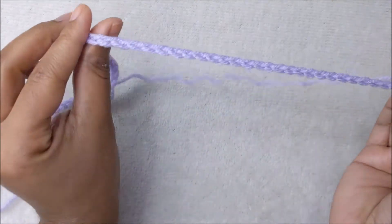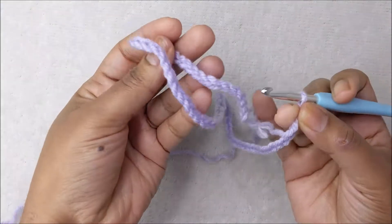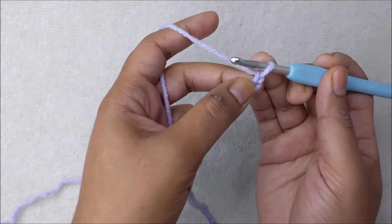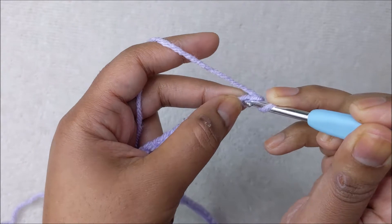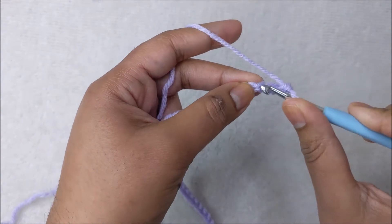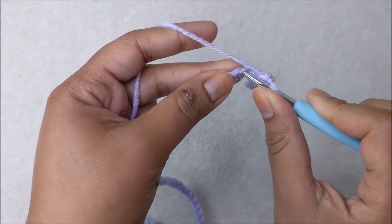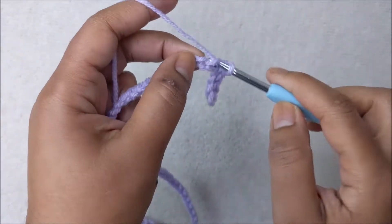To begin, I have made a chain long enough to fit snug around my head — 70 chains. This is not going to be worked in a circle; it's going to be worked back and forth and then joined at the end. For row one, skip the first stitch from the hook and make one single crochet into the second chain, then one single crochet in each stitch all the way across for a total of 69 stitches.